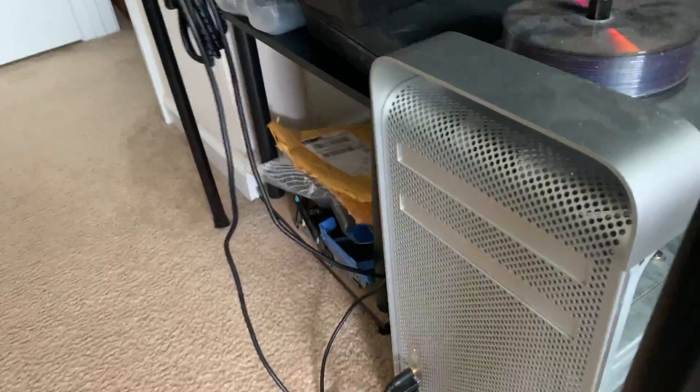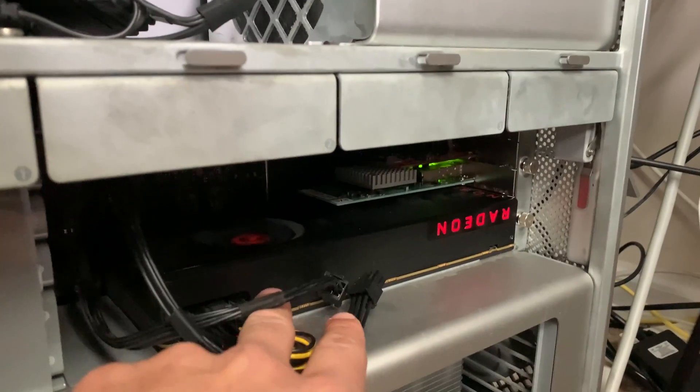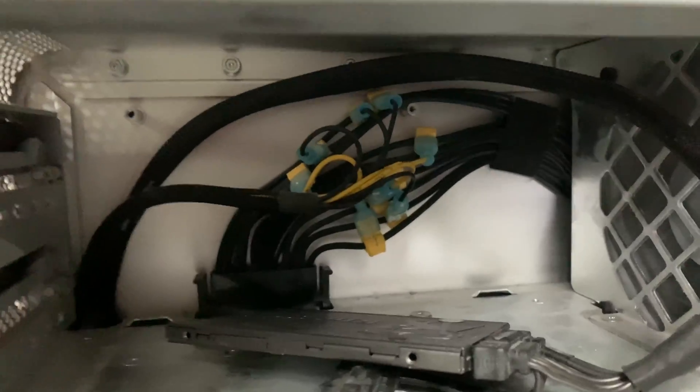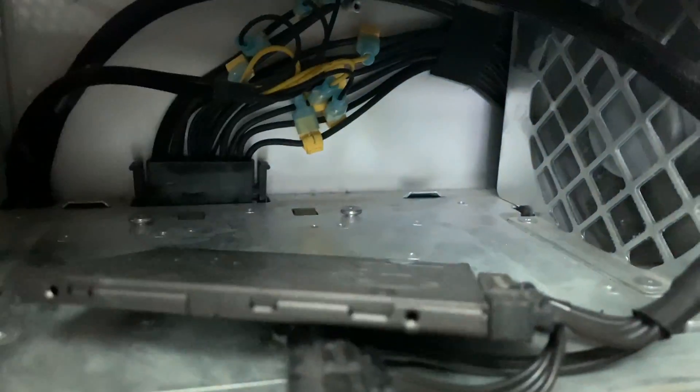Now I can show you the Mac Pro. This is my 2010 Mac Pro — it's pretty dusty, so excuse the dirt. Inside I've got the Radeon Vega 64, the 10 gig card which I'll get into in a second, an NVMe solid state drive, a USB 3.1 card, the Mac Pro Pixels mod, and an SSD for Windows.